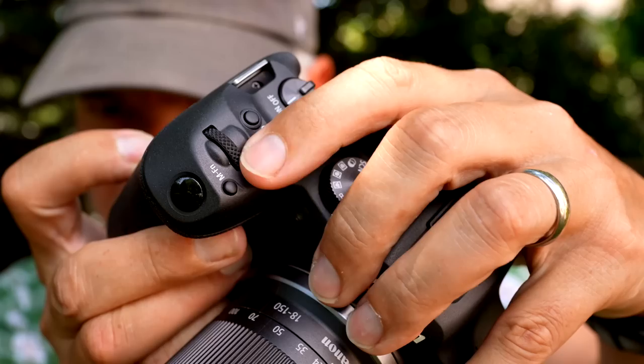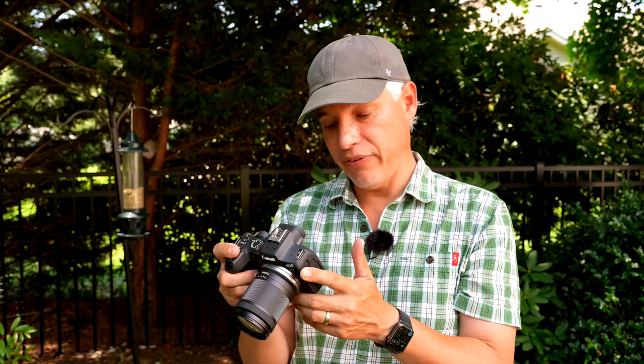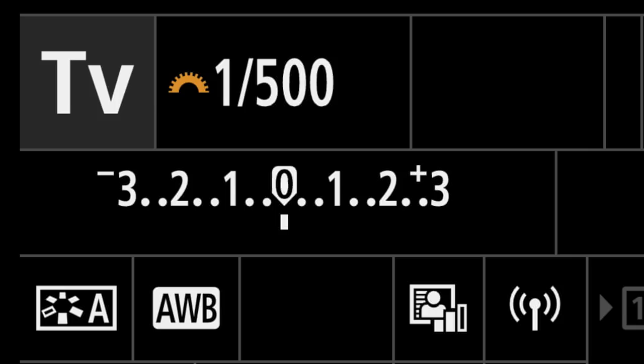Now let's grab the mode dial and set it to shutter priority, TV. In shutter priority, you control the shutter value using the main dial next to the shutter button. A good starting point for a beginner for perched birds is 1/500th of a second. If the bird were to start flying, you might spin it up faster to something like 1/2000th of a second. Or if you want cleaner, sharper images, use a longer shutter speed — I often shoot at 1/250th, 1/125th, or even 1/60th of a second. Every time you double your shutter speed, for example going from 1/250th to 1/125th, you're allowing the camera to grab twice as much light, which will drastically reduce noise in the image.